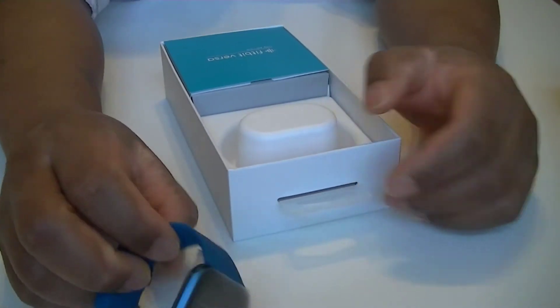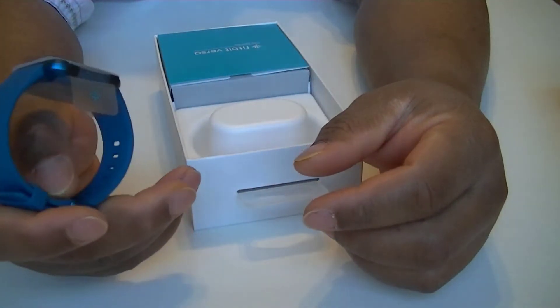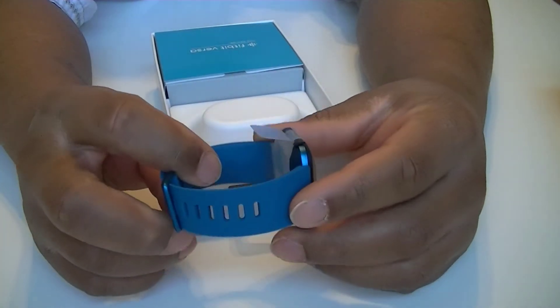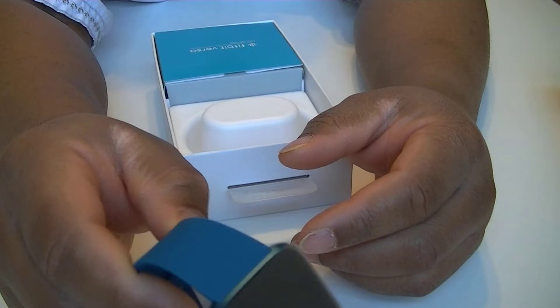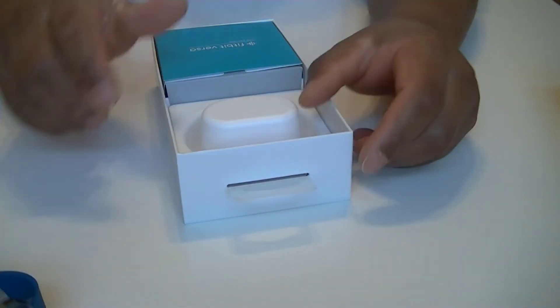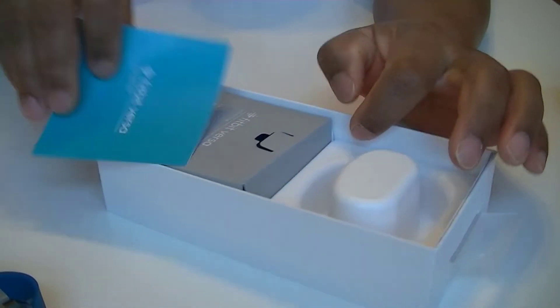For today's video I decided to grab this color — it looks kind of bluish. I'm not sure exactly what color it is, but you can see for yourself. Okay, let's see what else we have inside the box.